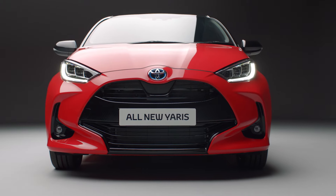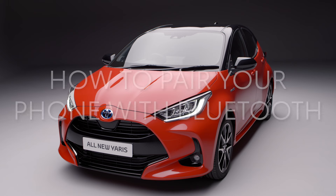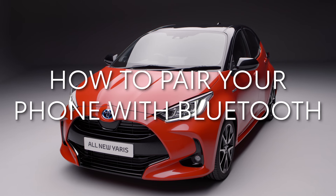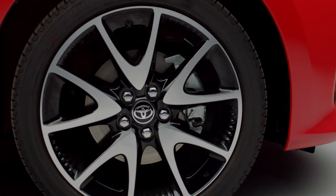Welcome to your new Toyota Yaris Hybrid. In this short video we'll show you how to pair a phone to your car's Bluetooth for multimedia and use Apple CarPlay or Android Auto.